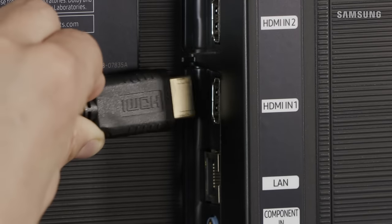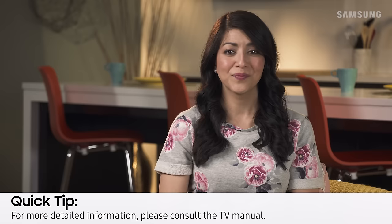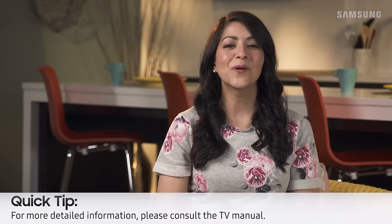Make all other connections to your cable box or other devices, such as a Blu-ray player or home theater system. And there you have it — have fun exploring your new TV!